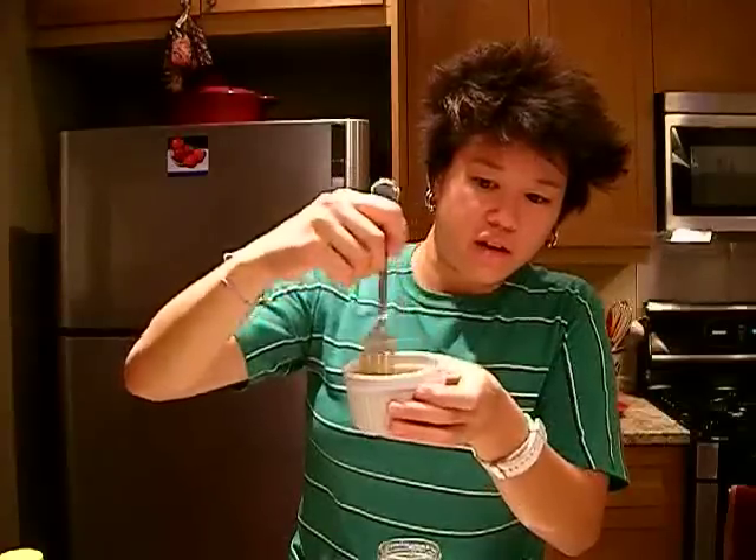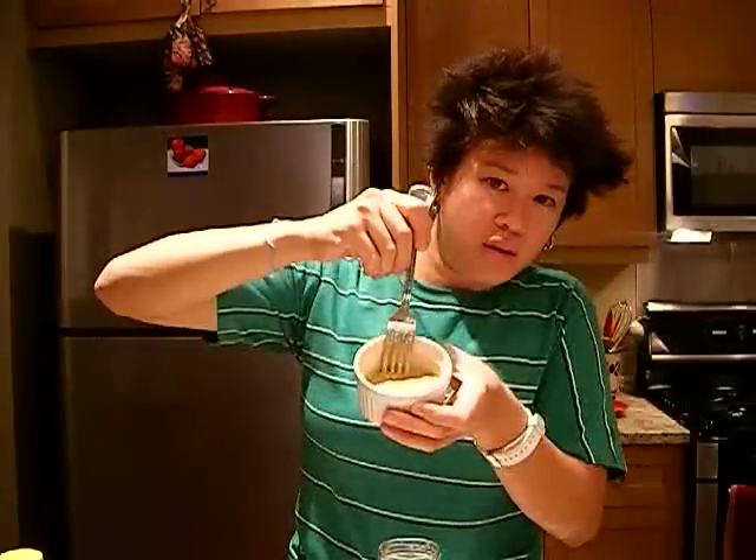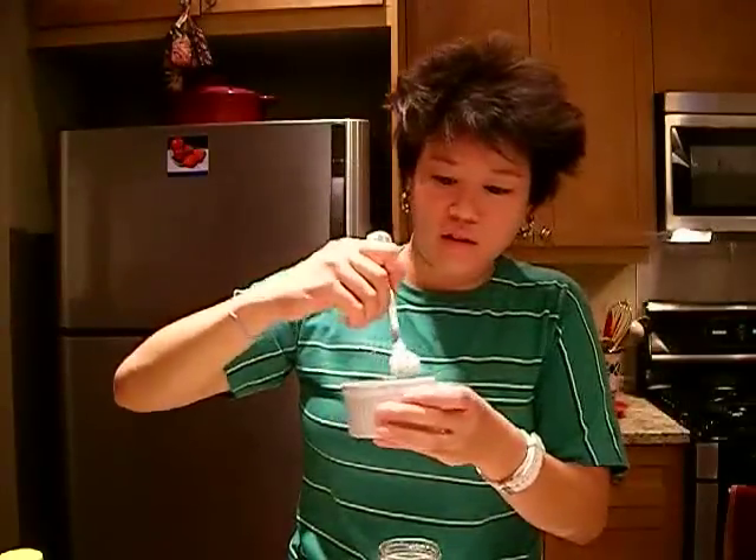Basically, I'm just going to mix it all up in a container and that's it. Instead of just popping the miso in, I actually put the vinegar in with the miso and then stirred it up and kind of mashed it so that it wouldn't just be globs of miso in the dressing.